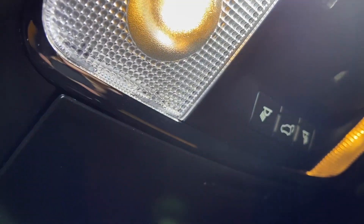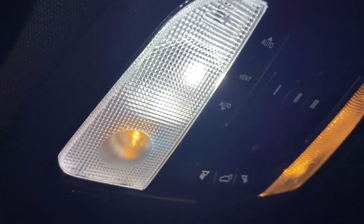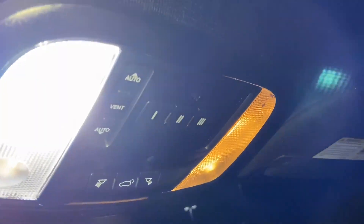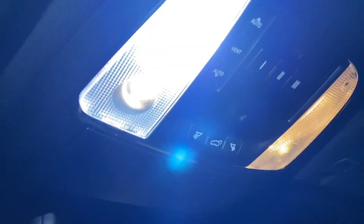The factory ones for the reading light are still that yellow LED, but these new ones are so bright. All right, time for some more upgrades.